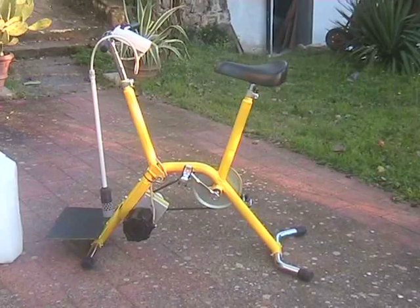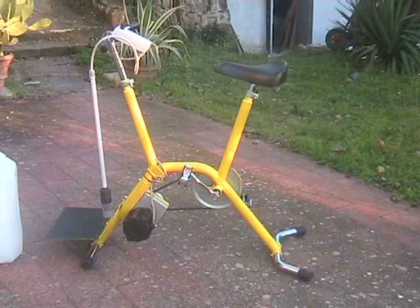The electrolysis is performed by means of a couple of titanium electrodes powered by the electric generator moved by the pedal crank. The electrodes are immersed into the water to be treated. In this example, a 20-liter jerry can has been employed, added with 5 grams of table salt.